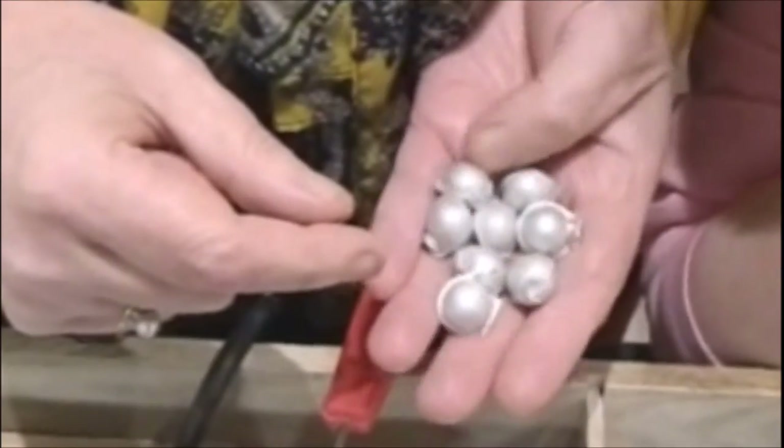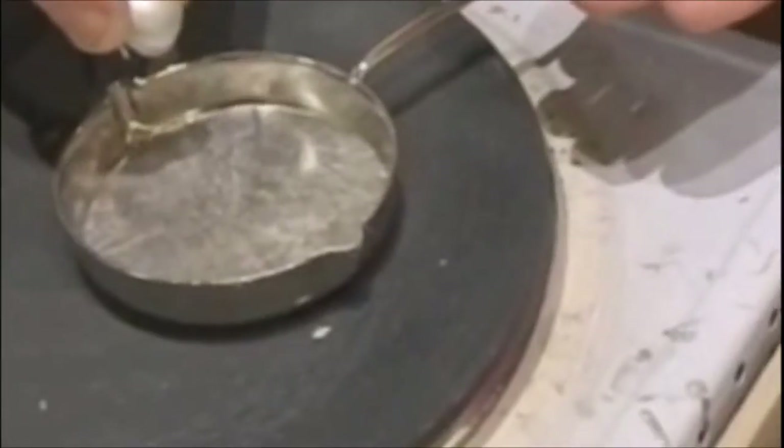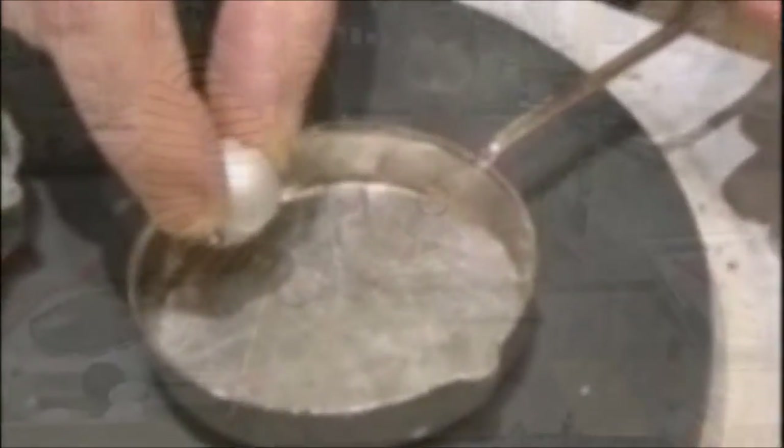Melt the metal pellets in the ladle on a hot stove or hot plate at full power for about 20 minutes until fully liquid.